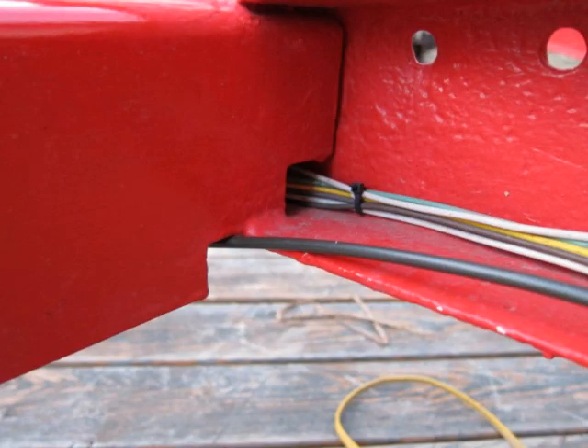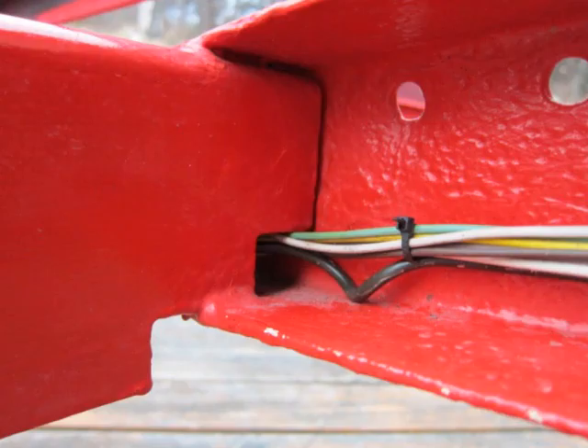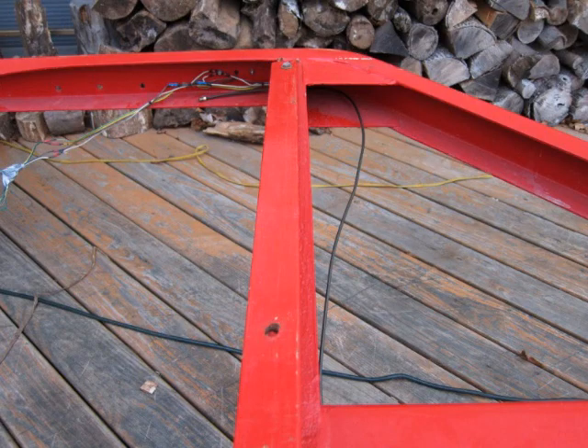When the first line was run, it went through the wrong hole. Here it is run through the correct hole. The line wasn't kinked when I rerouted it, but almost. You do not want to put a kink in your brake line as you will have to replace it.